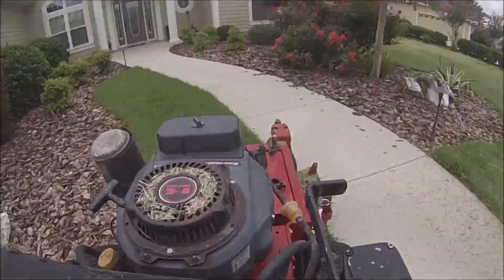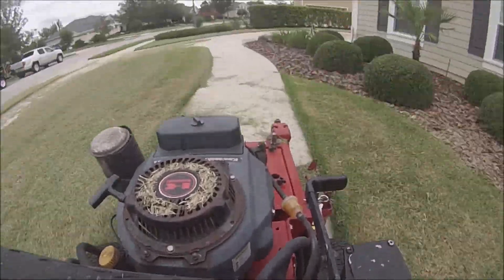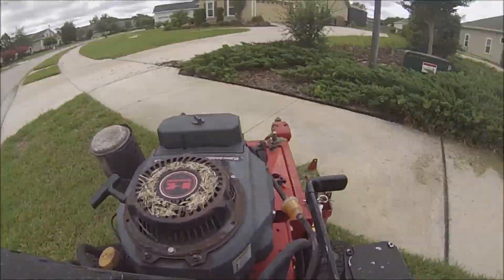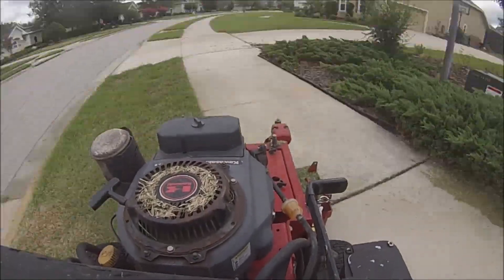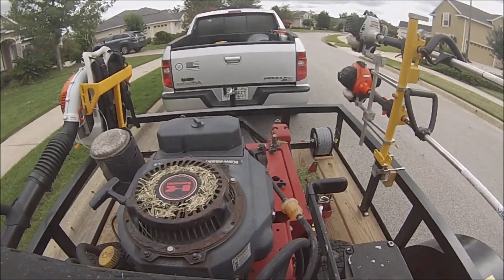That area right there is kind of difficult because you have to go around the grass several times to chop it up and not leave a huge pile of grass. I occasionally mow for the neighbor in that yard there as well.